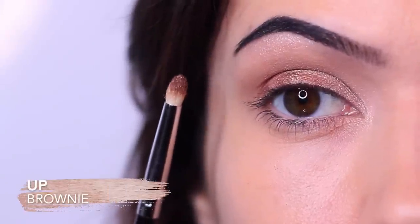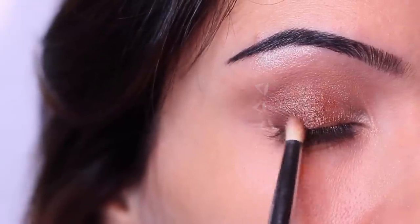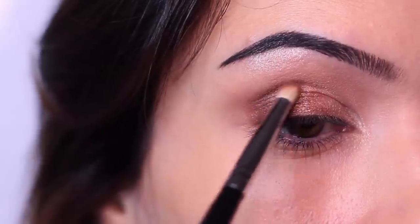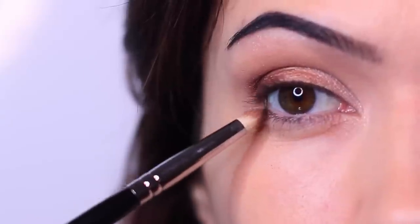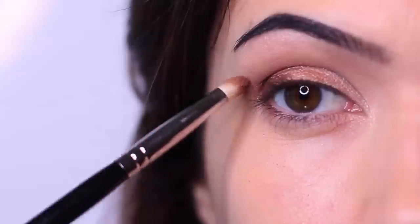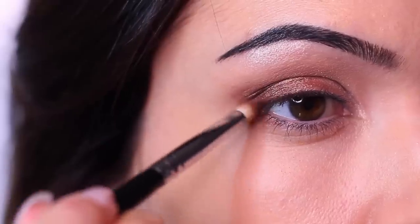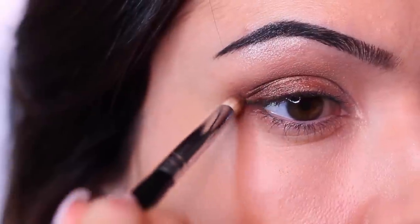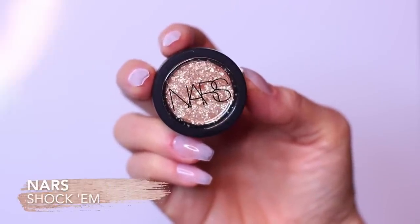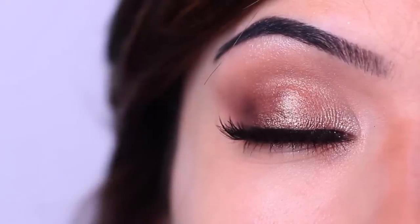For the final third of the lid, apply the darkest eyeshadow — going light to dark, the same way as with the hack. At this point, everything's already blended. Take the brush and sweep from the lower lid upwards to create a soft wing, very similar to the same technique used with the hack, but using a pencil brush instead of a sponge tip applicator. I finished off the look the same way with a little bit of that pigment, mascara and lashes.